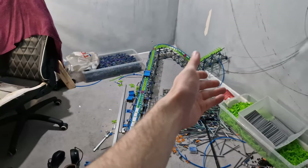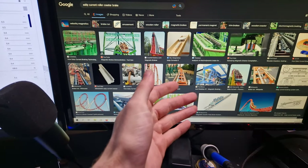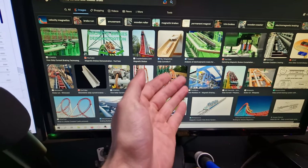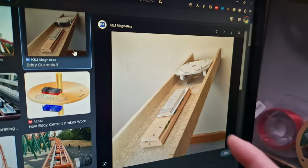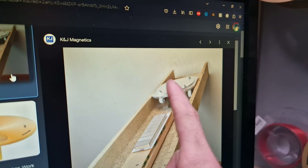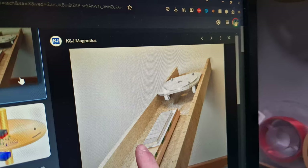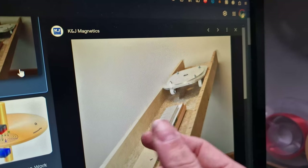In my quest to improve the realism of the coasters that I build, I've brought it on myself to attempt to make some eddy current brakes. An eddy current brake, in its rawest simplest terms, you have a chunk of aluminium — or aluminum if you're American — with a bunch of magnets laying down with their poles attached to each other.